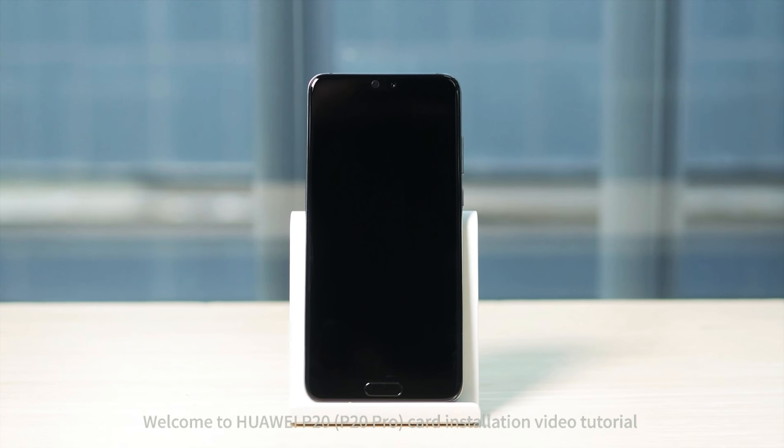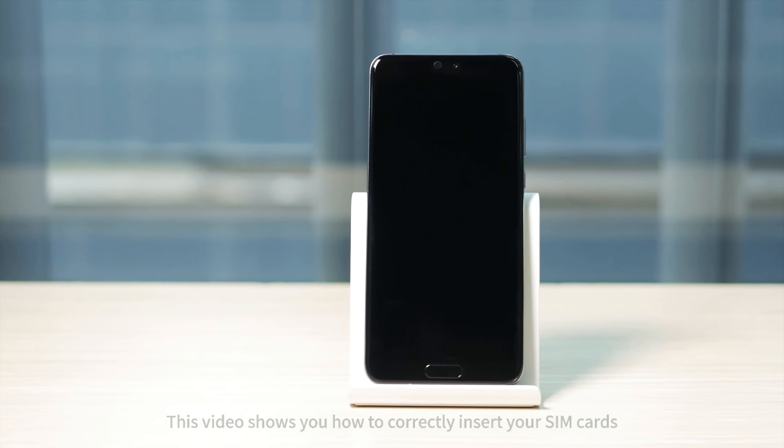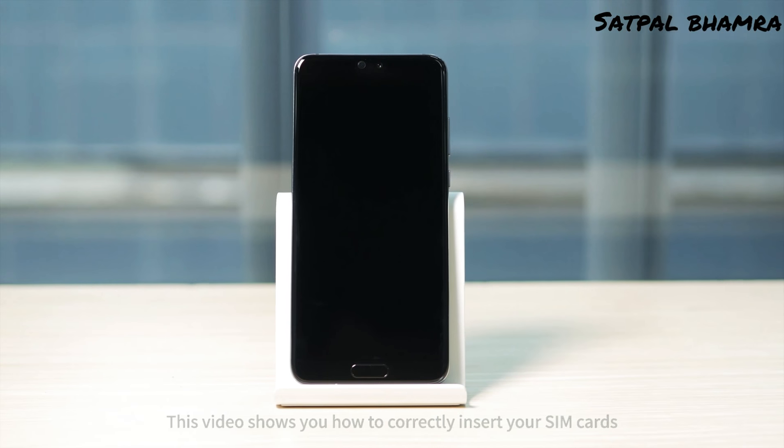P20 card installation video tutorial. This video shows you how to correctly insert your SIM cards.